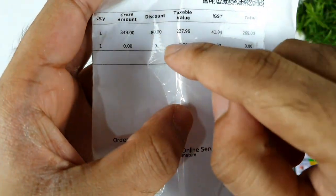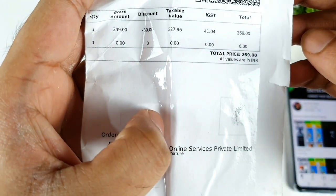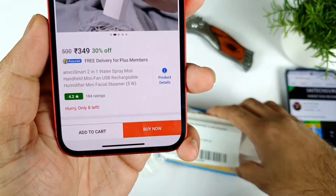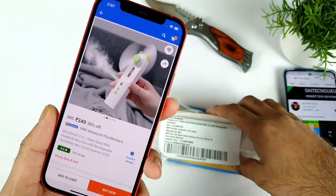You can see the price details — 80 rupees off. I got 80 rupees off during this kind of promotion sale. So the actual price right now on Flipkart is about 314 rupees, as you can see on the Flipkart website.